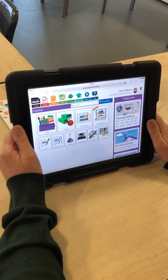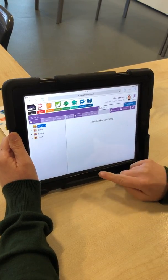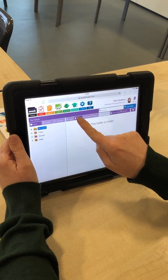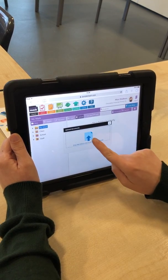So you need to go onto your home screen and then you need to press Work. After that you click Upload. You need to click on Drop Files.